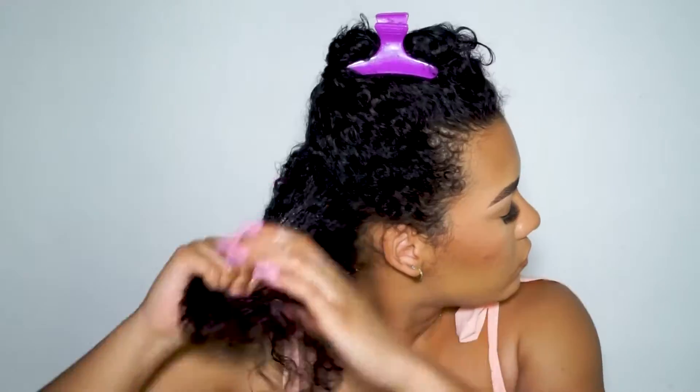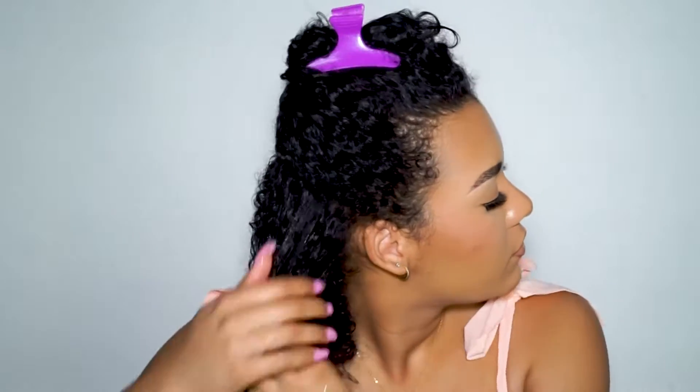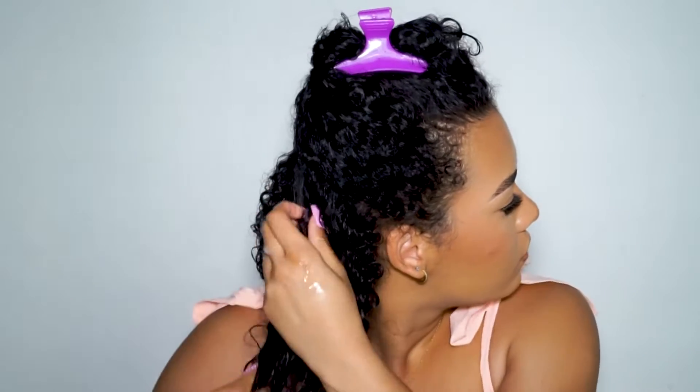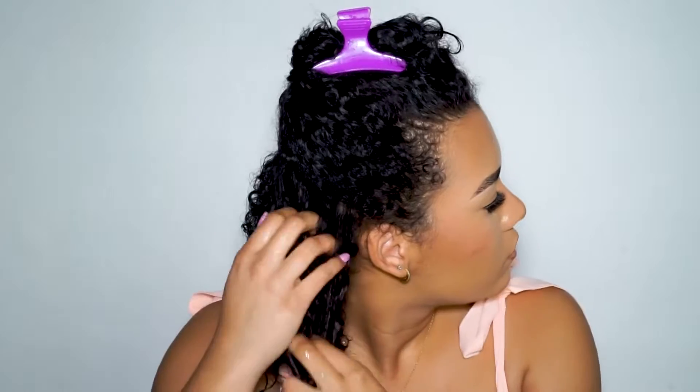Right off the bat, I noticed this product didn't have a lot of slip so it did take me a bit longer to rake the product in, but overall I really love the smell and the way it made my curls feel. This product is also silicone-free, sulfate-free, and paraben-free.